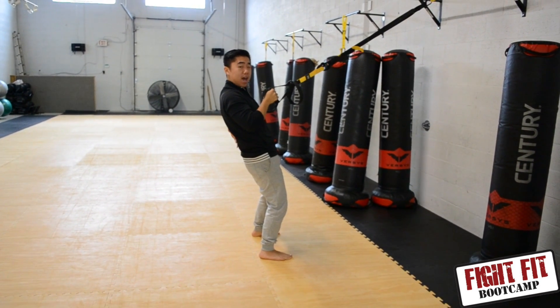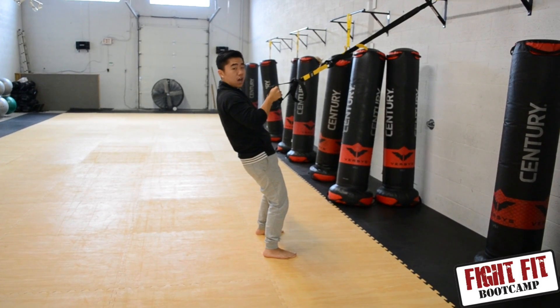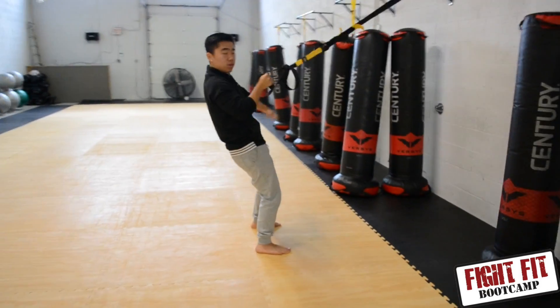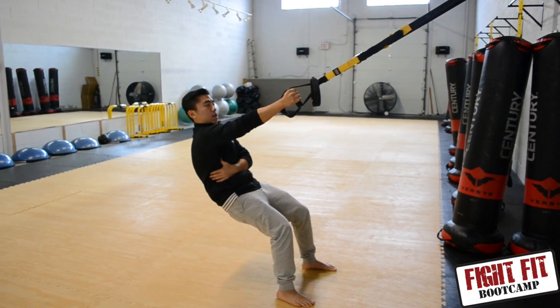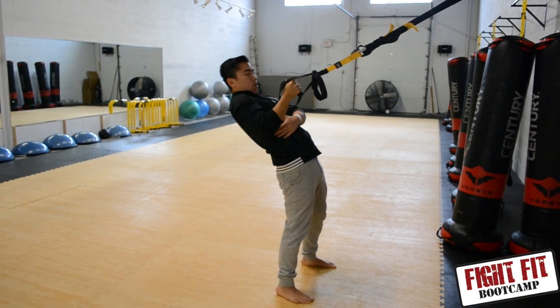I usually put the hands behind the back or on the side — not out here, because out here you tend to kind of disengage the core. Keep it nice and tight, wrap your hands around, come up, body straight, pull.